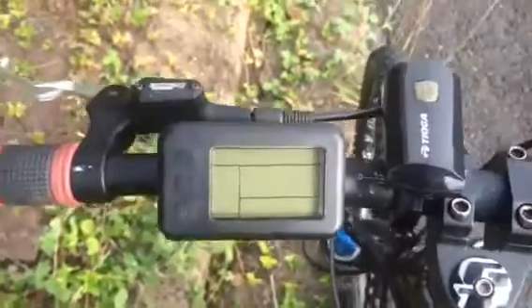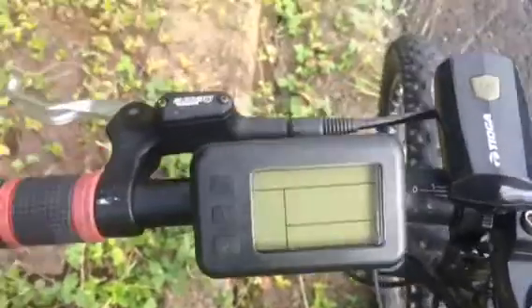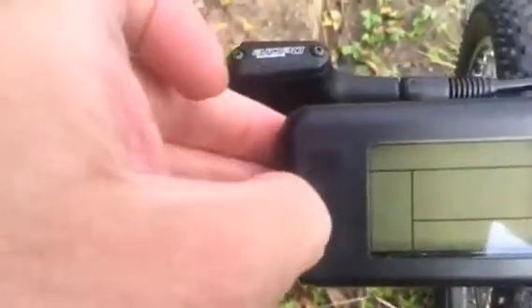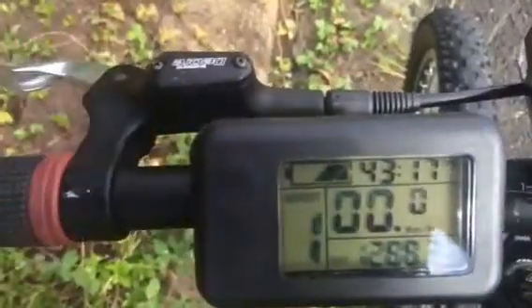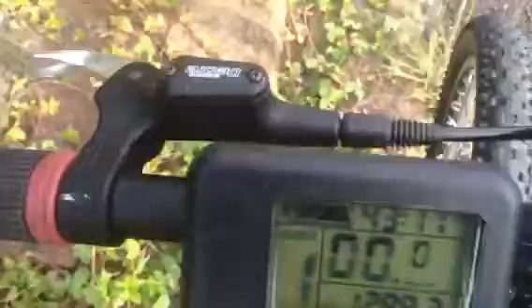We've had the first error, so I'm just going to switch it back on and we'll see what happens. It may even show something on the screen once I fire it up. Nothing's showing at the moment, so we'll see how we can get on with this.